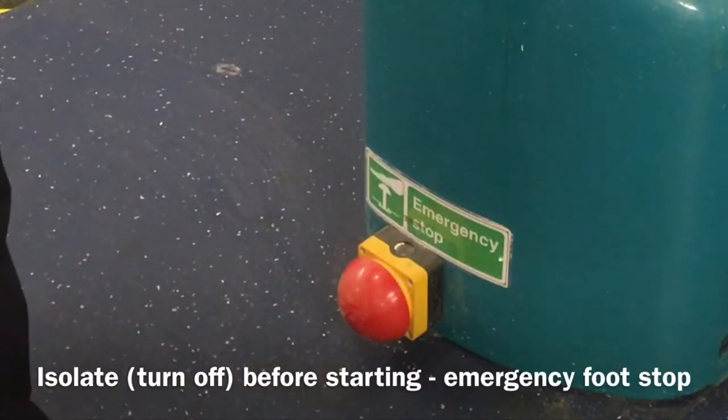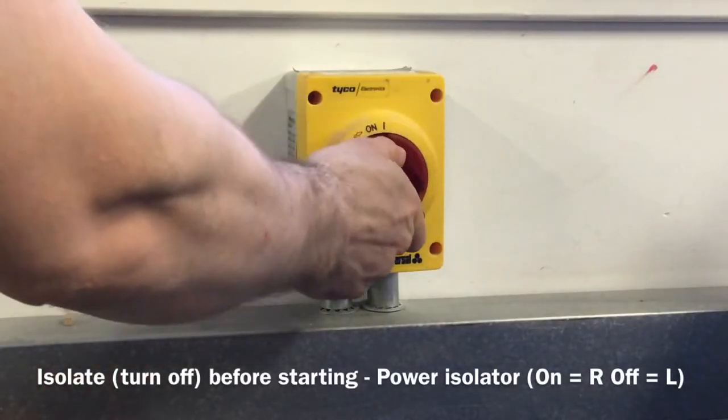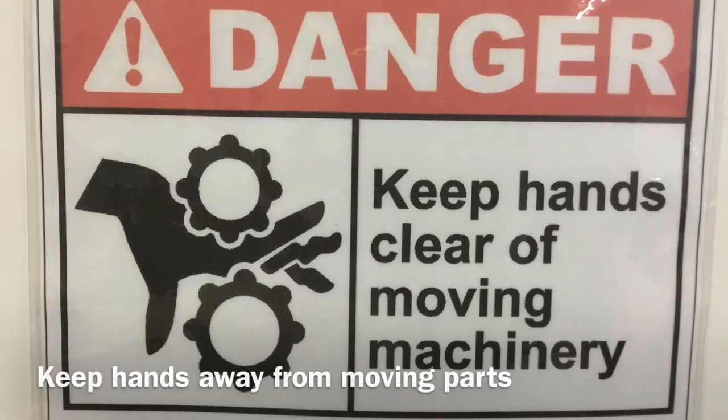Before starting, isolate the machine by pressing the emergency foot stop and turning the isolator switch to off. This safety precaution prevents the machine from turning on and your hands getting caught in rotating machinery.